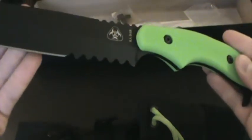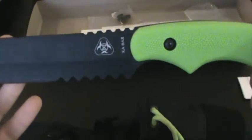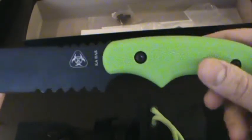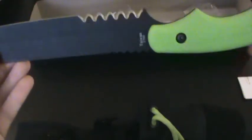I picked this one up at Cabela's. They only had two of the knives in the store I went to. I forget what the other one was called, but I liked this one better. I understand there's a little folder as well that they offer, and four of these larger fixed blade knives in the series. Pretty sweet.